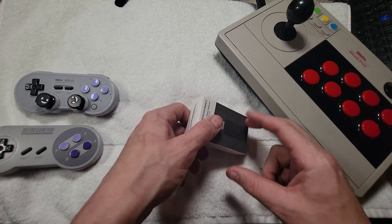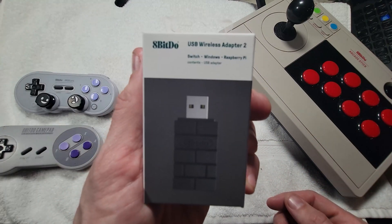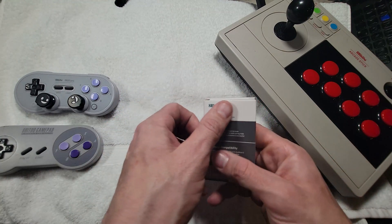Let's take a look at this unboxing. As you can see: USB 2 wireless adapter, works on Switch, Windows, Raspberry Pi. This is the number 2 version.